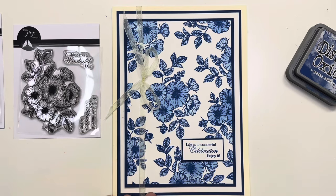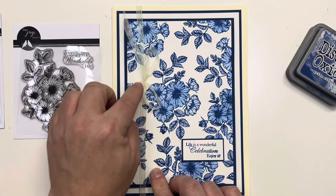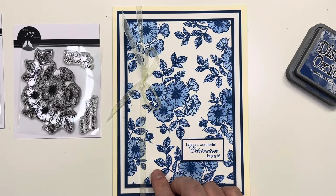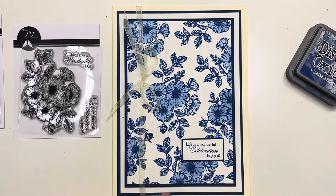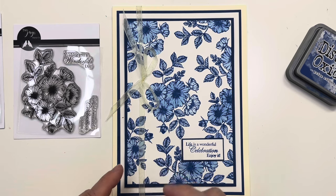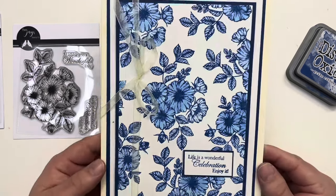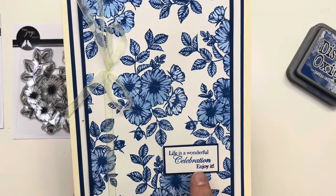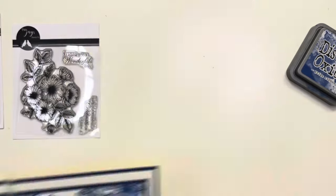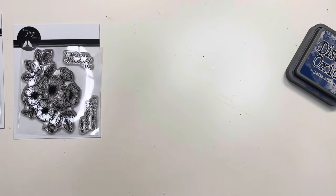I added a ribbon on here — I would have liked some navy ribbon but I'd run out, so there's a cream bow instead. I've already got my eye on a lovely satin ribbon with a sheer middle and satin edges in my shopping basket for next time. On top of this one we've got 'Life is a Wonderful Celebration, Enjoy It.'